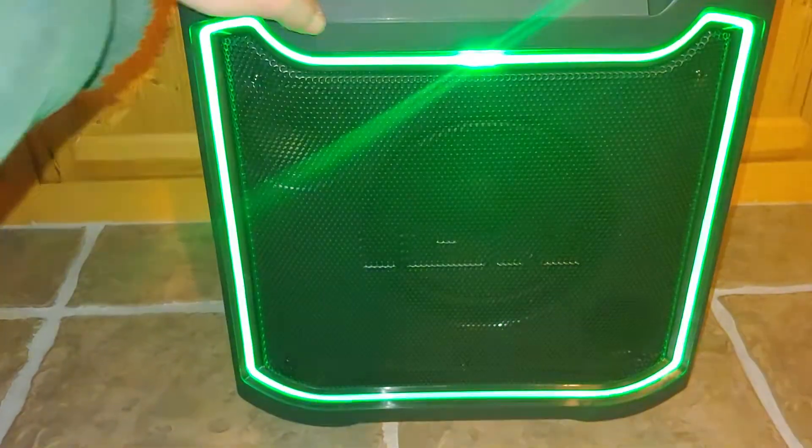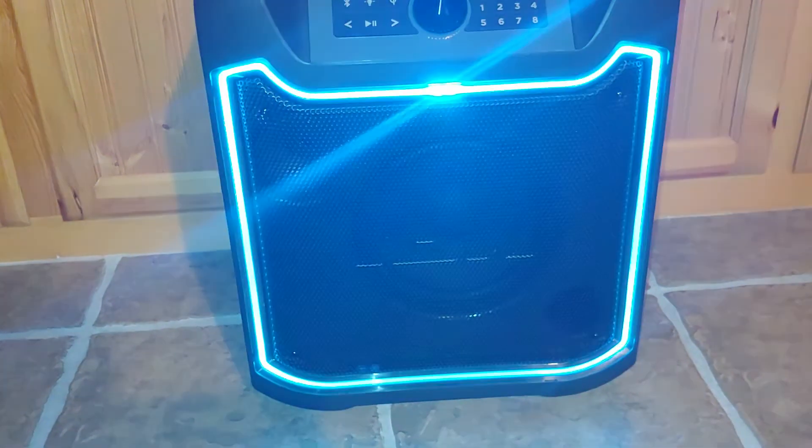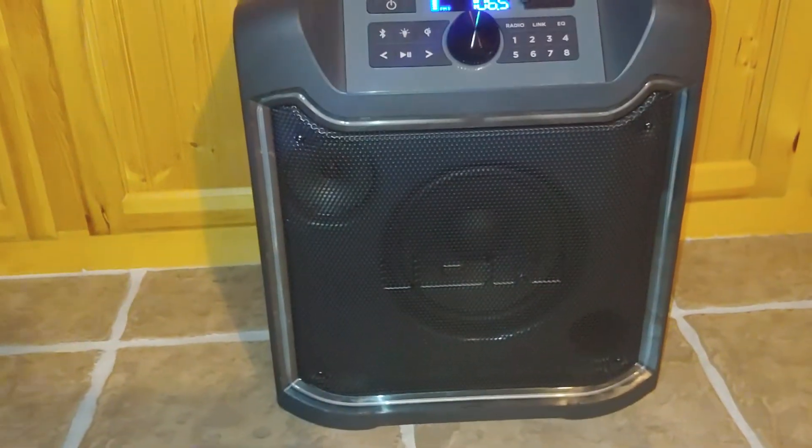If you want to have a disco or whatever kind of party, you can turn the lights on. It's got two different modes — one mode supposedly goes with the music. I just leave them off; I just want something to play music.